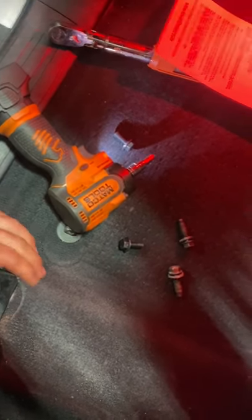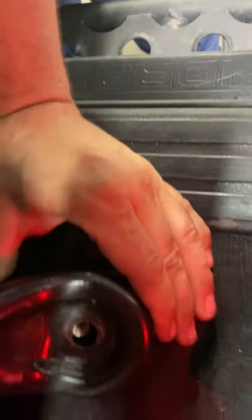The dowel pin goes in here. I'll start that by hand and then just snug that up. You can kind of see it line up right there.